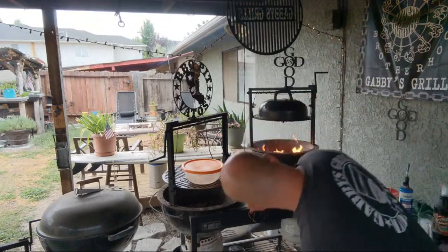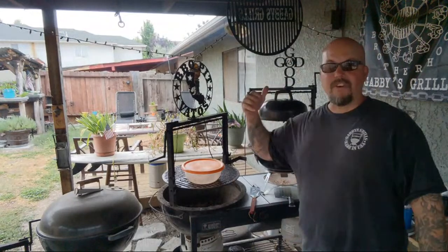God is good brother, God is good. You can always look at the bottom to see if it's burning. God is good all day long brother. Don't forget the 'God is good' sign — put it somewhere around your barbecue, makes your food taste better.